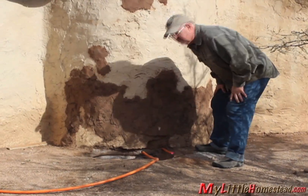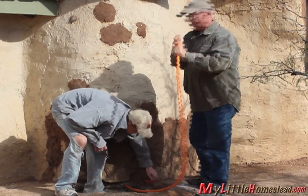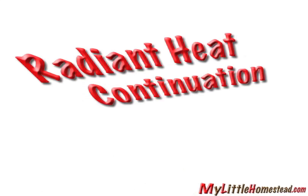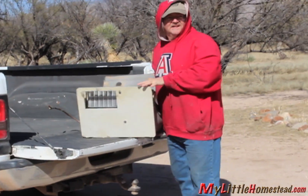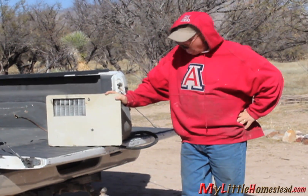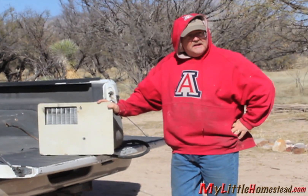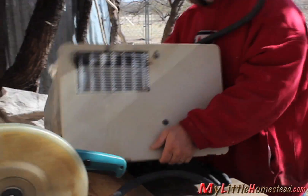We left off with the Dynamic Duo diligently designing their next steps in the radiant heat floor installation. Let's check in with Gary. This is a hot water tank from an RV and we're going to use it for our radiant heat floor. Gary has acquired an RV hot water heater.